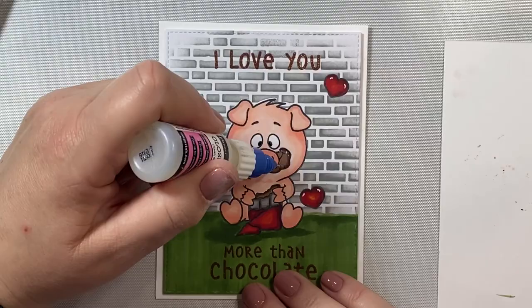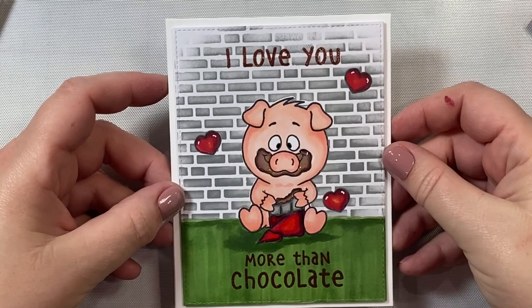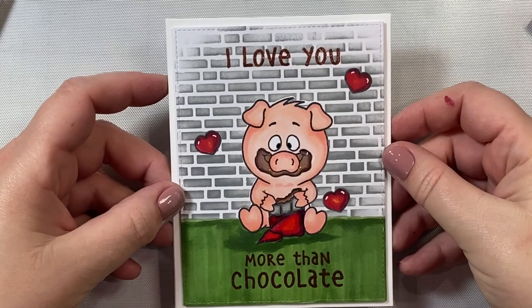Then a little bit of glitter pen on that red wrapper just for a little pizzazz — why not, it's Valentine's Day, might as well go all out! And that's it — there is our 'I Love You More Than Chocolate' card. I hope you enjoyed this video and I really hope you give this card a try. It's a lot of fun and it comes together really easily. Thanks a lot and I will catch you again soon in the next video — have a great day!